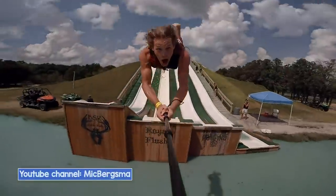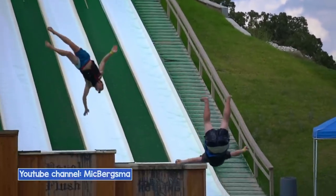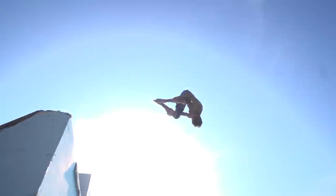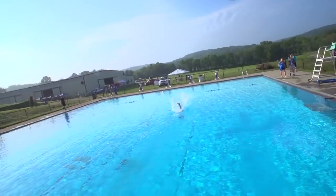You have probably seen videos of huge water slide parties where everyone is having a good time jumping into the lake. Today we found something similar. It is going to be a lot of fun to try to do diving tricks off a giant water slide.